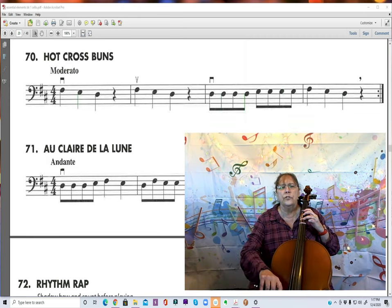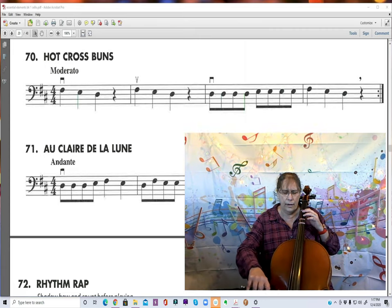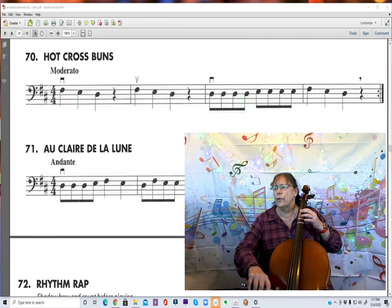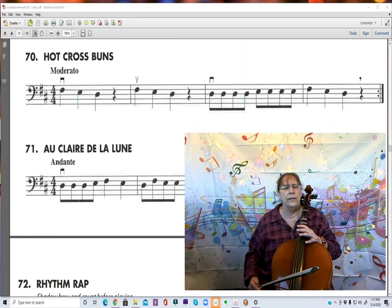1 and 2 and 3 and 4 and... 1 and 2 and 3 and 4 and... 1 and 2 and 3 and 4 and... Okay.